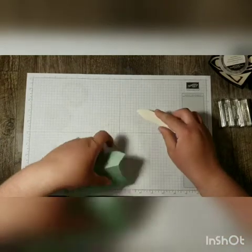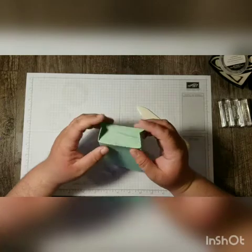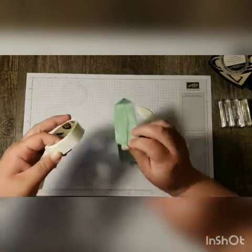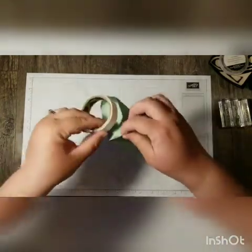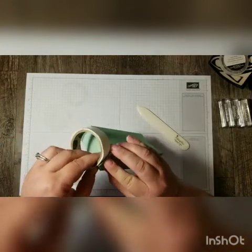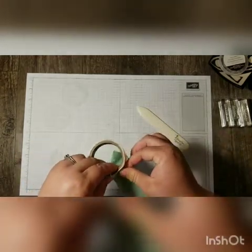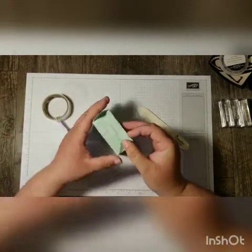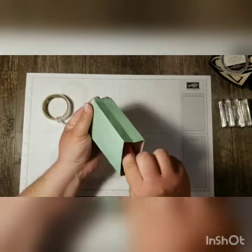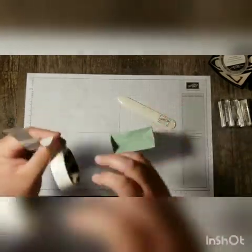Now let's crease the edges of those little triangles that we formed. We need to glue these down — we'll just do that with three glue dots on each one: two near the base and then one at the tip. Then we'll do the other side and press that down.